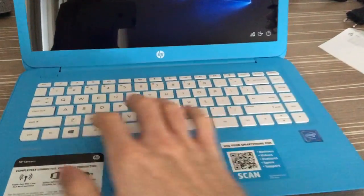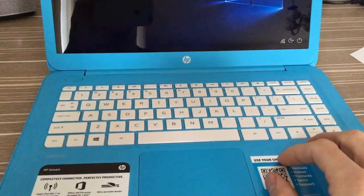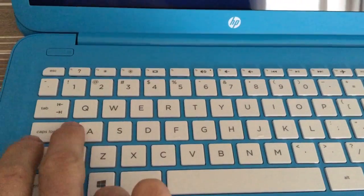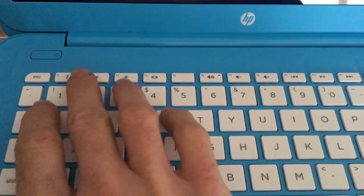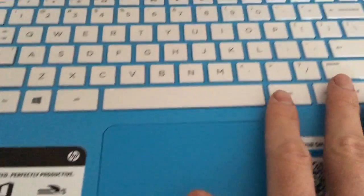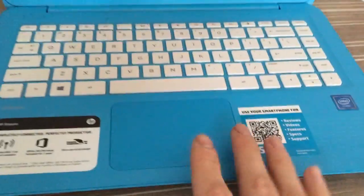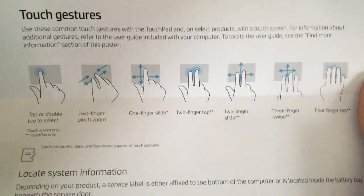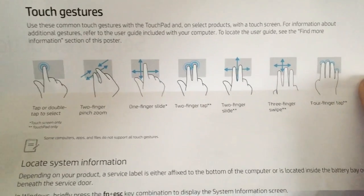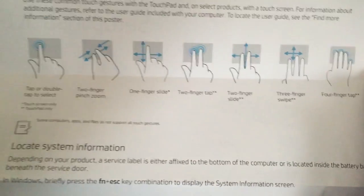The keyboard is full-size and the white color is really well integrated with the blue enclosure. It's really nice to type on. There's a caps lock LED indicator and the power button in place. The trackpad is good — I have no complaints. It supports two-finger pinch zoom, three-finger swipe, and even four-finger tap.